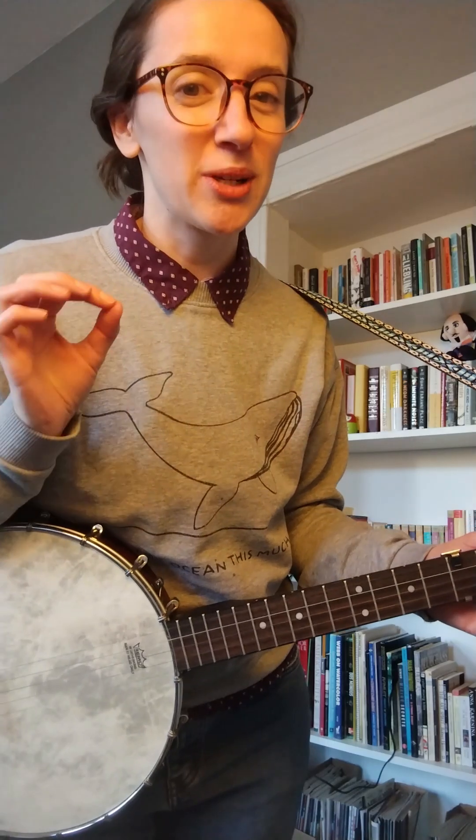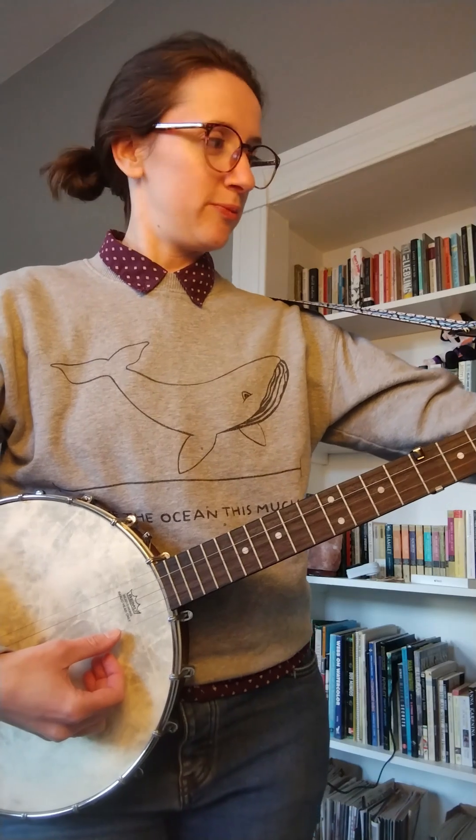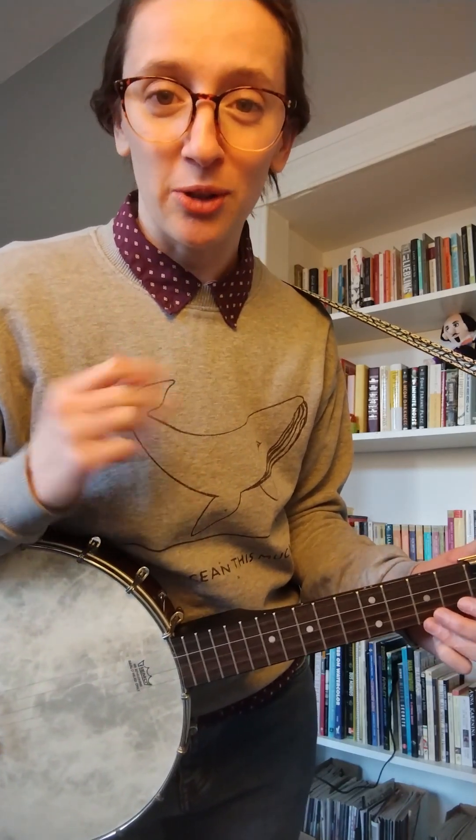I can hear it ringing pretty clearly in person. Now I'm going to put my top string out of tune, and we should be able to hear that note beating with the third partial of our lower note.